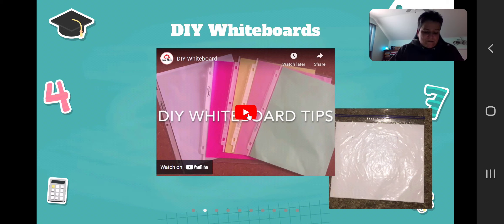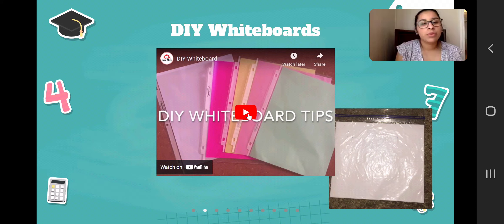We're going to start by showing you how to create a dry erase board. The only thing you're going to need is a piece of paper or a piece of cardboard from like a shoe box or a cereal box. You can put it inside of a clear gallon-sized Ziploc bag and then use a dry erase marker to practice different types of problems.